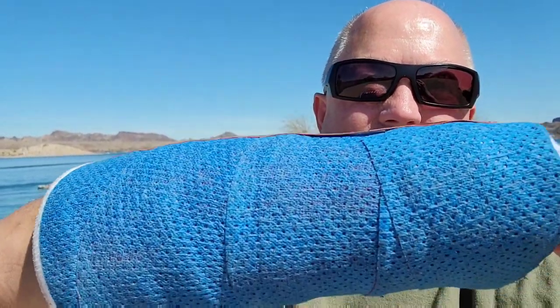I went to the doctor about four days later. They put the cast on, and the swelling was down so they didn't have to put another cast on.